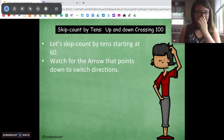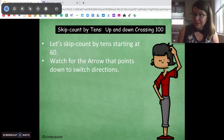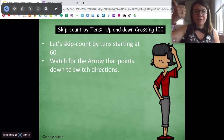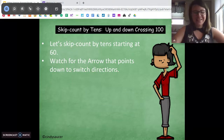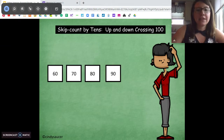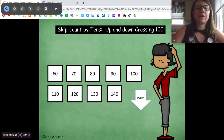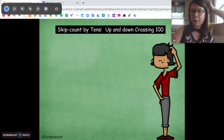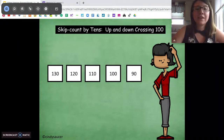Since we're working in base 10 and practicing those base 10 units, we're going to count by 10s starting at 60, doing the same thing. We're going to start counting forwards, and when you see the arrow switch, we're going to count by 10 backwards. Ready, here we go, start at 60: 60, 70, 80, 90, 100, 110, 120, 130, 140. Oop, switch — we're going to count backwards from 140: 130, 120, 110, 100, 90.